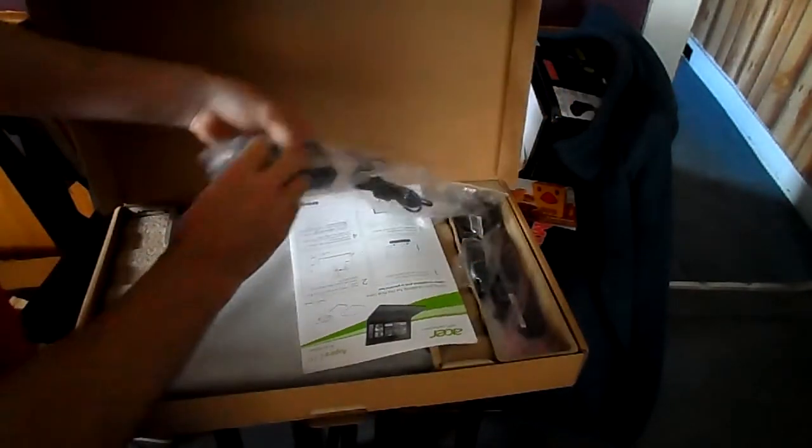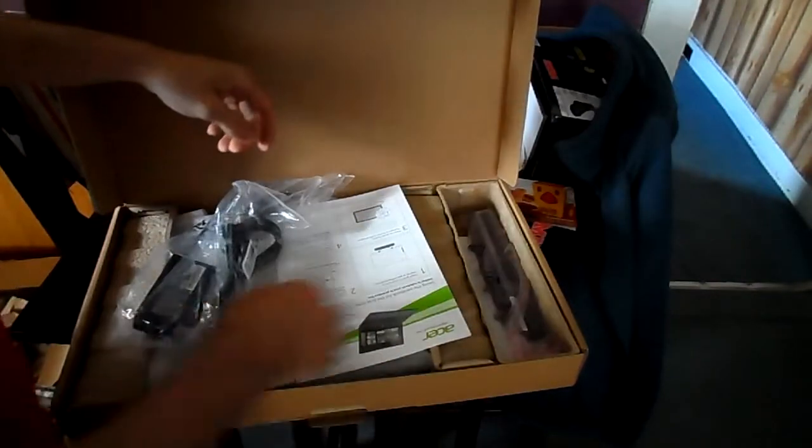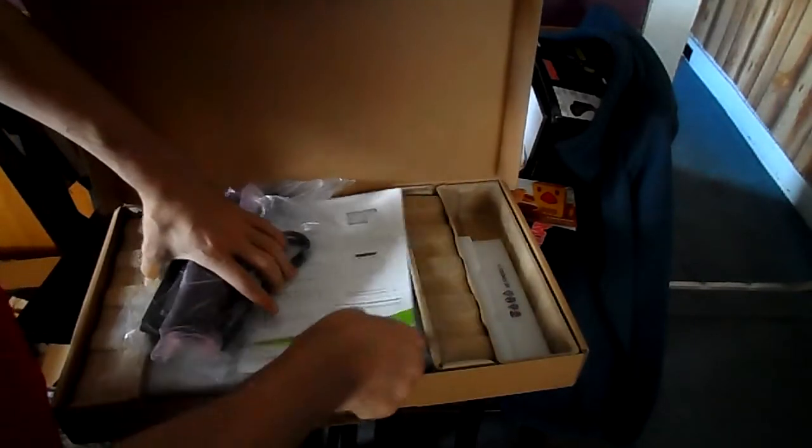Nice packaging — all recycled. You get your power brick, a 65-watt power cord, and the six-cell lithium ion battery, and of course instruction manuals and all that.